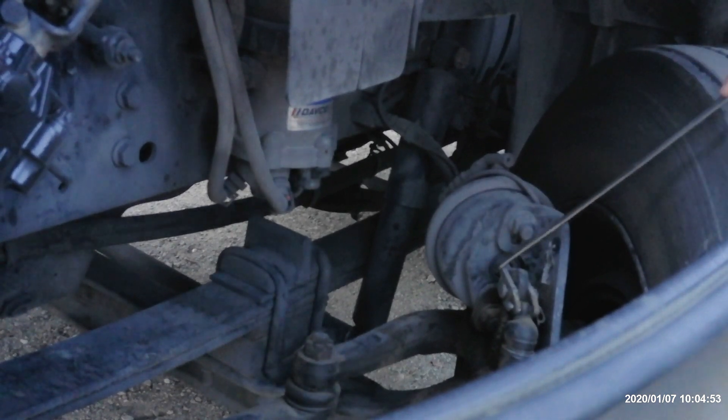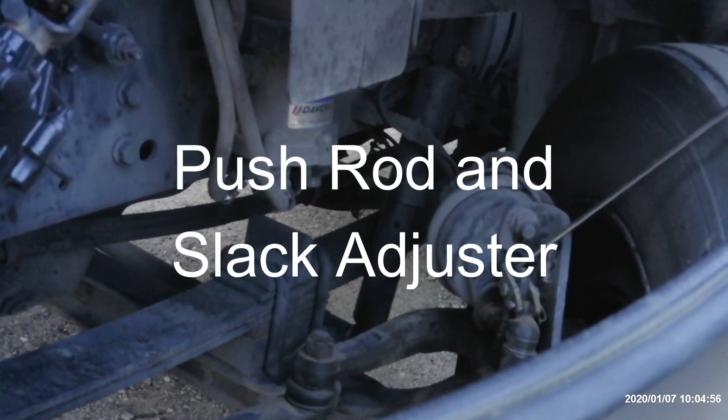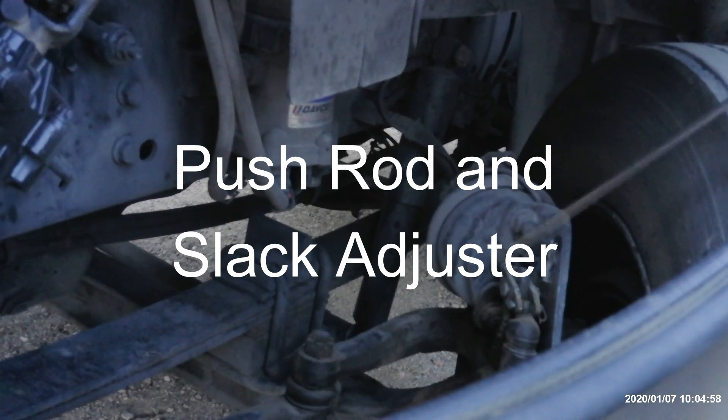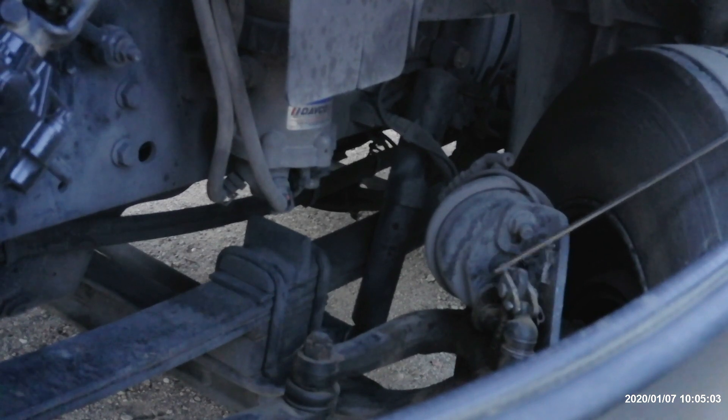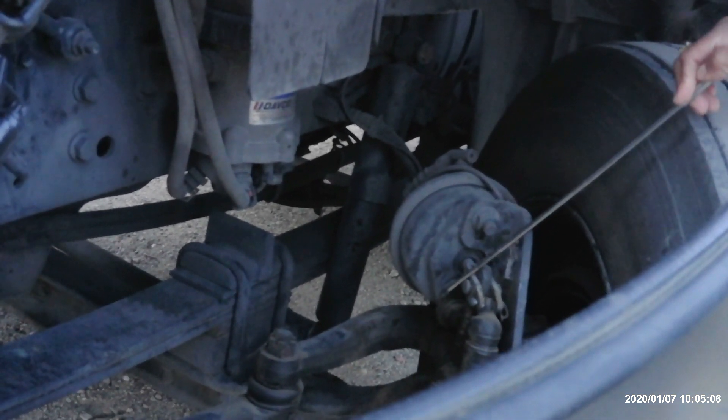After that, we got the push rod and slack adjuster. It's not broken or damaged, no illegal welds. The push rod turns the S-cam to apply the brake and should not be pulled more than one inch by hand with the brake released. Then we got the brake lining, brake shoes, and brake drum. Brake lining should be no less than one quarter inch at the thinnest point to prevent metal-to-metal contact when braking. Brake shoes should have no oil or grease to prevent any fire in case of overheating. Brake drum has no illegal welds, is well rounded, and has no missing bolts.